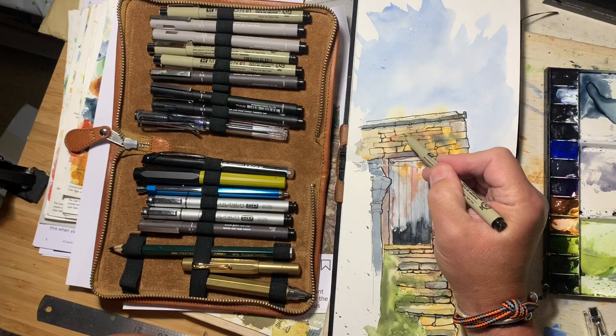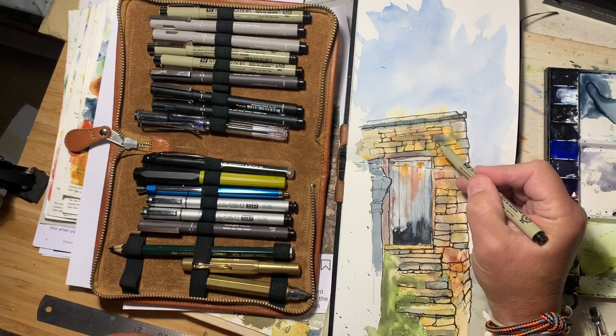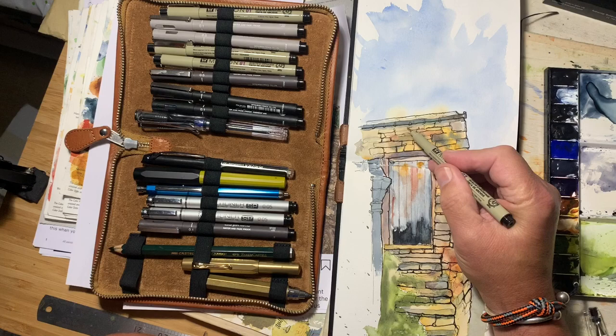But don't use every line, because you can't make everything heavier than everything else — you've got to leave some contrast, some comparison in.